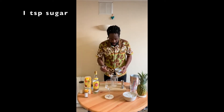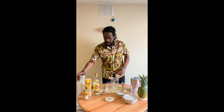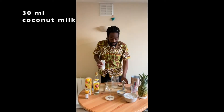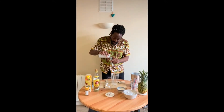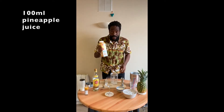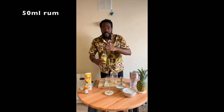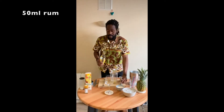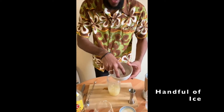The first step is one full spoon of sugar. We put 30 millilitres of coconut milk, 100 millilitres of pineapple juice, 50 millilitres of rum, and a handful of ice.